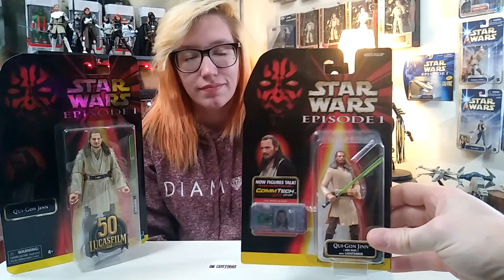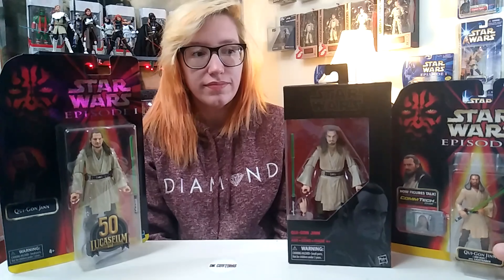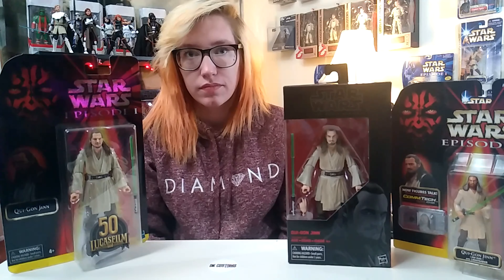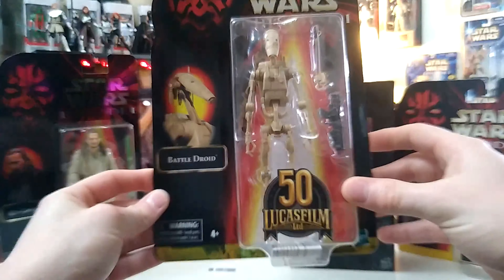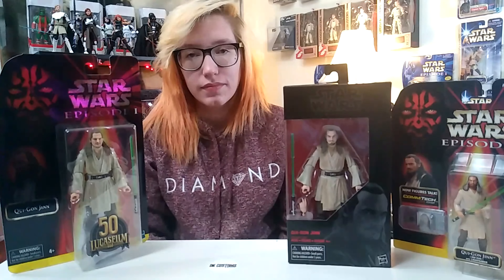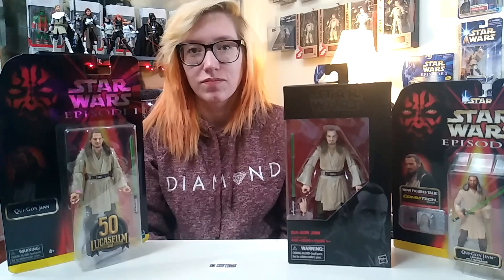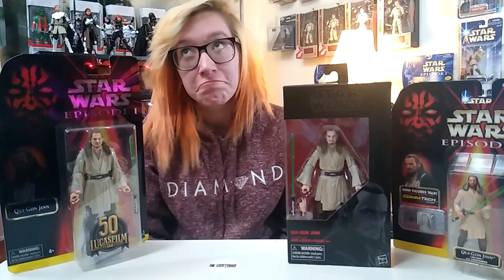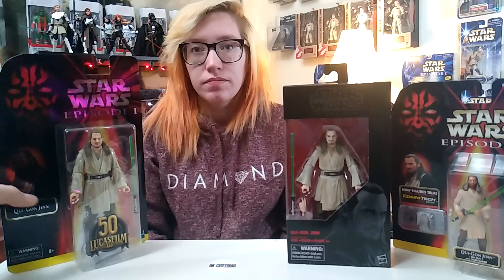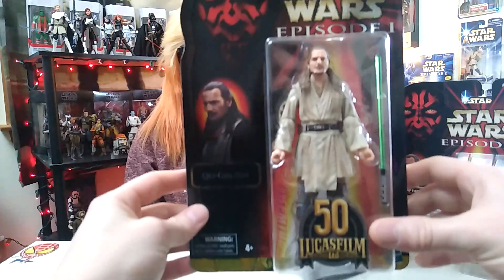I thought it'd be cool because I have a bunch of the Episode One figures laying around to see how the old packaging stacks up. We're still waiting on Mace Windu — we're not going to do a review on him or this one right now — but I did get the battle droid. The Qui-Gon was the main one I wanted. I already got Mace Windu and it's literally the exact same figure; they didn't change it at all.